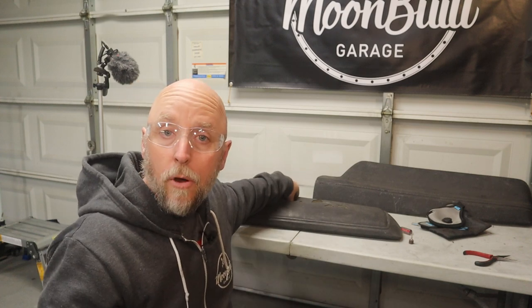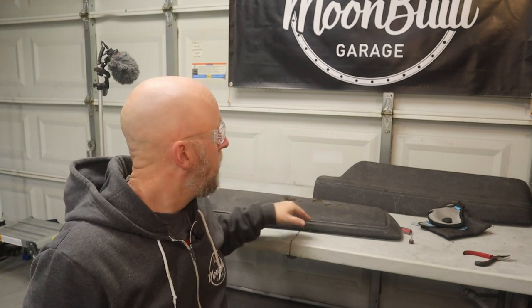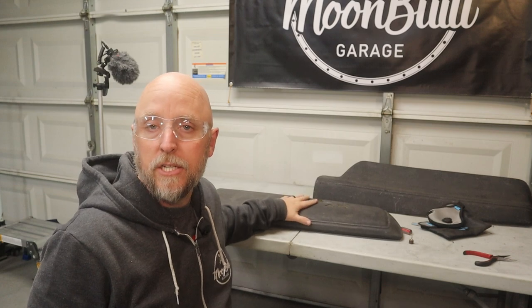On those larger cracks, when the vinyl cracks and the foam separates, it kind of puckers. So I need to get all that down and level before I can start with any kind of filler. What I'm going to do now is just work on getting a lot of these cracks cleaned out and give a good base for the filler.